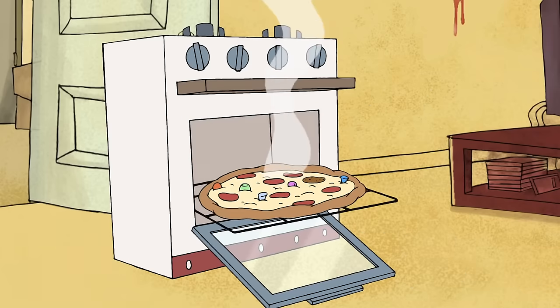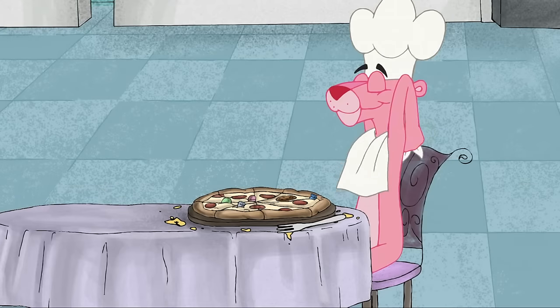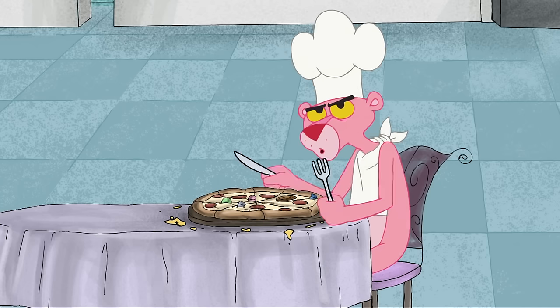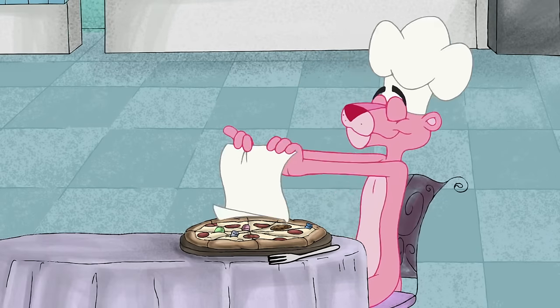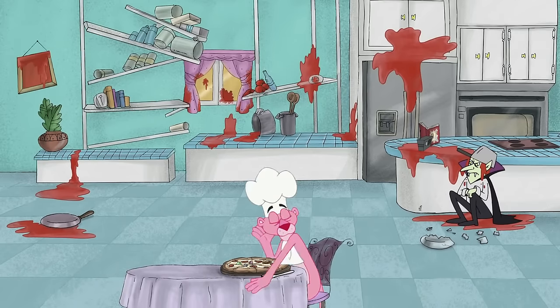Congratulations, pizza maker! There's only one thing left to do to make your pizza experience complete. Clean up! Seriously now, CLEAN UP!